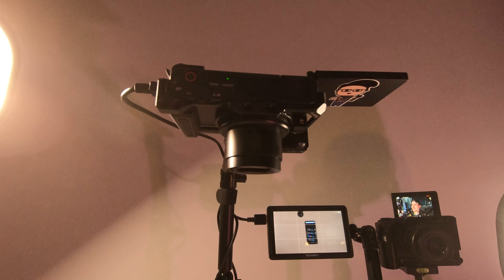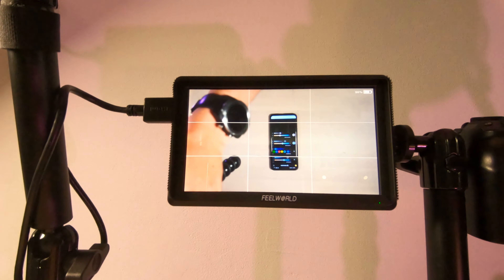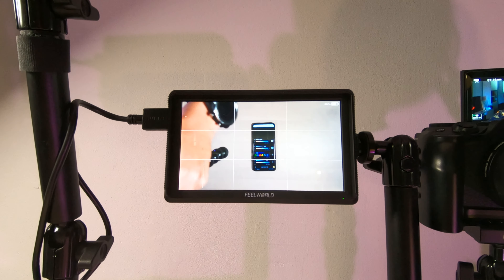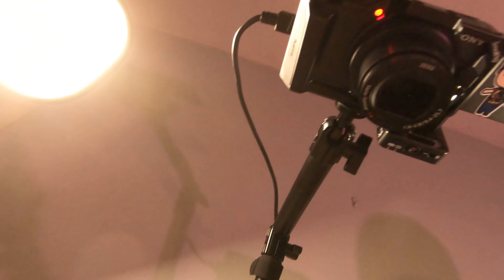This is the Sony ZV-1 filming what's on the table, and then we've got the Feelworld monitor showing me what's going on — it's easier to see that in my eye line rather than looking up at the viewfinder. Over there is the Canon EOS M6 Mark II. Both cameras are in SmallRig cases, which add additional cold shoe mounts for the microphone packs and extra tripod mounting points — really handy for a setup like this.